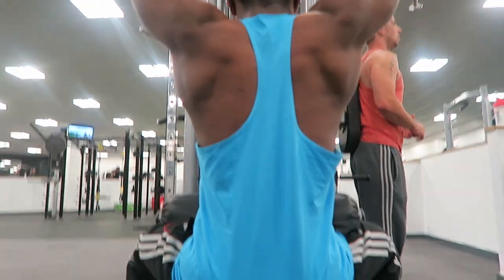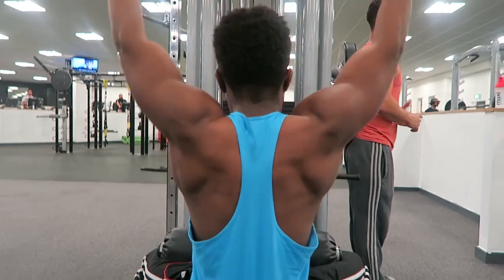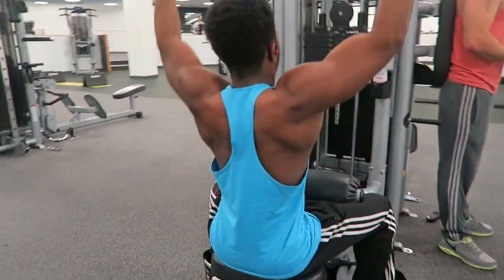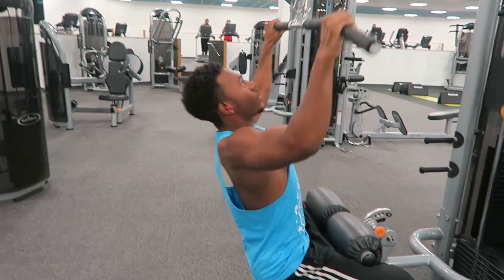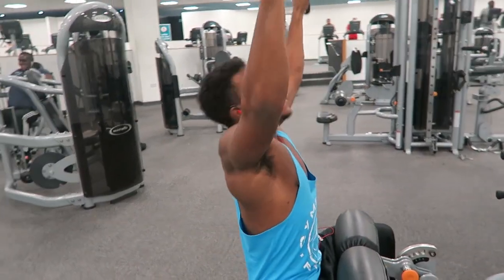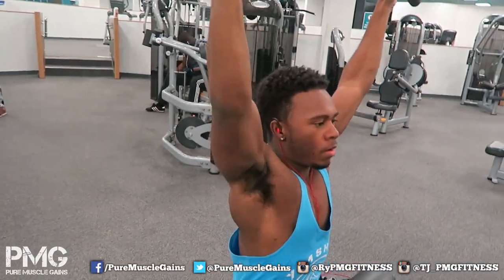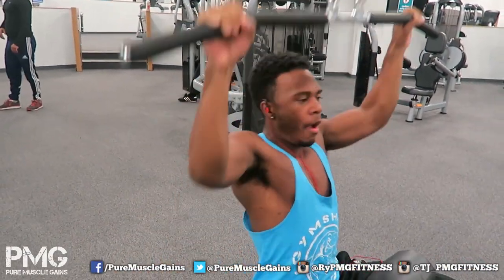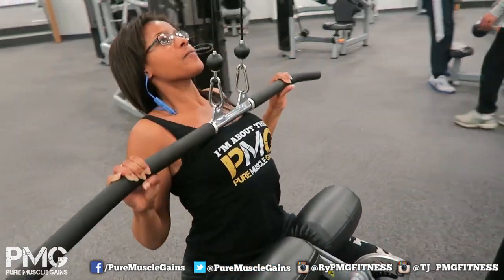Starting the video with some action showing back workouts. Today was a quite intense workout - I felt hella pumped. I'm just happy that I'm able to film and edit this video for you guys. Sorry for the lack of footage from me for the last week - it's purely because this new job has literally taken a lot of time.